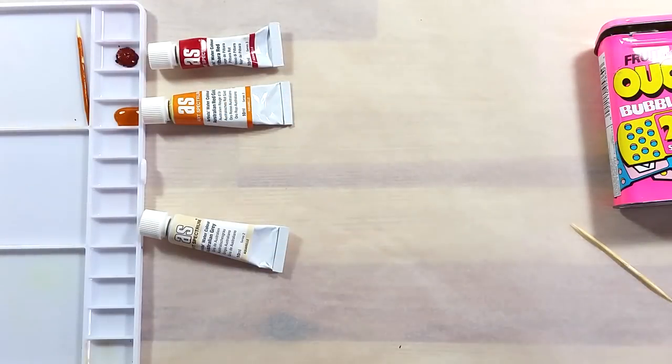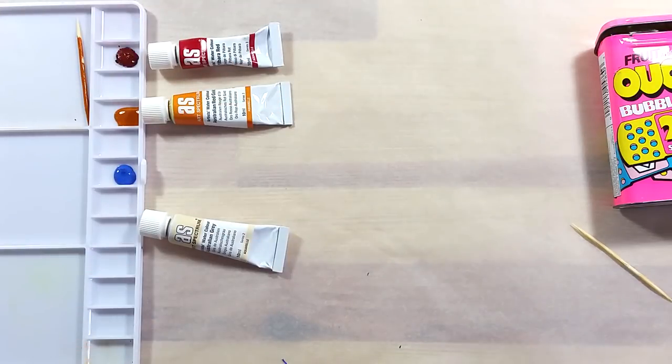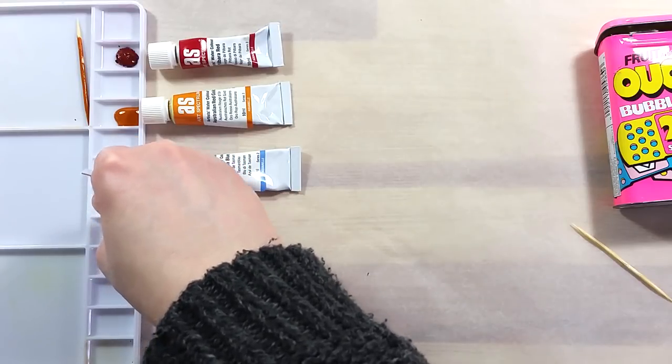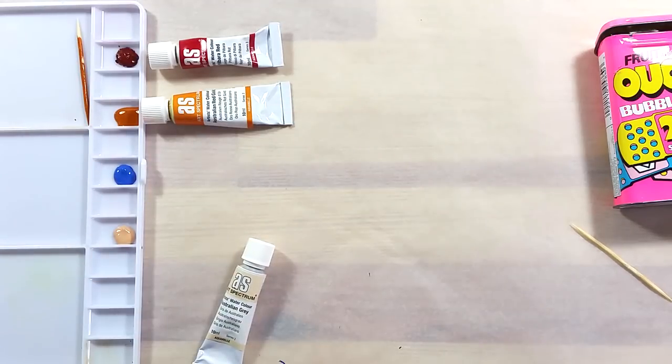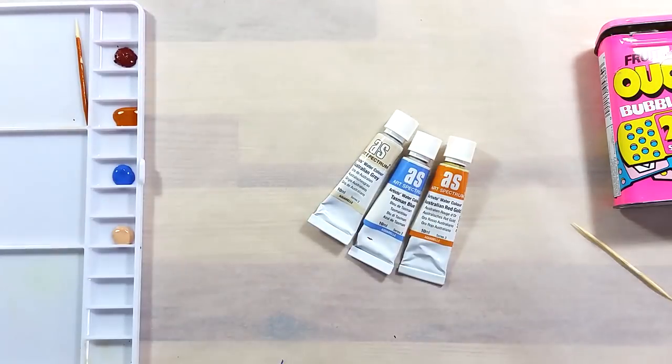I took an empty palette and set some of the paints to dry to see how well they would rewet. The red seems to be a nice dark hue, the yellow looks like a really warm and intense color, the blue is nice and light and seems to be somewhat opaque, and the gray is actually more like a beige color, possibly with some opacity as well.